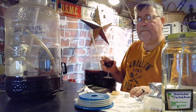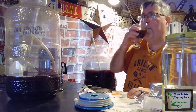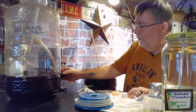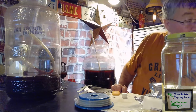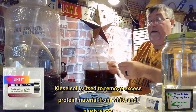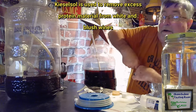Definitely taste the cherry. Taste the chocolate. Oh man, that is good! Let's continue on with our process — we've got a couple more steps to do. We want to add this pack of Kieselsol, which helps to clear the wine — meaning it removes anything floating in it so the wine is clear.